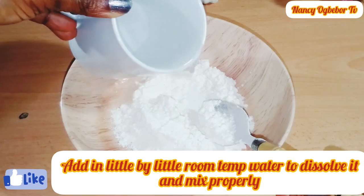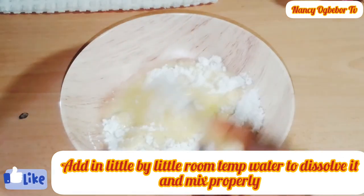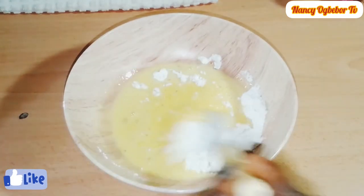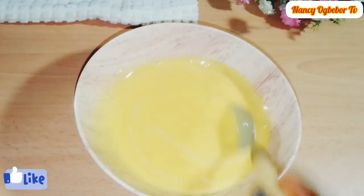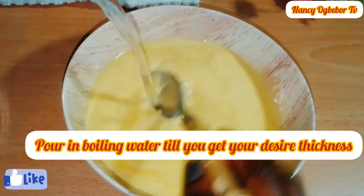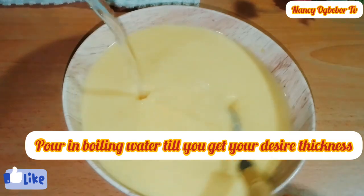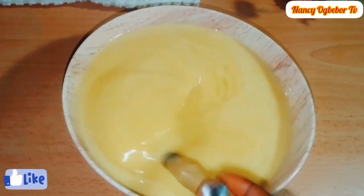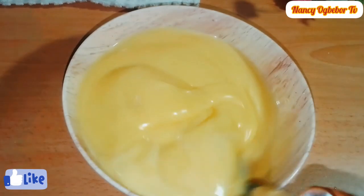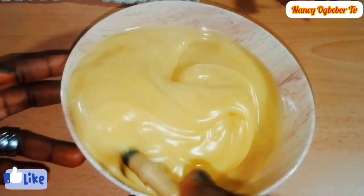You do this until you get your desired thickness. You can store this instant custard powder in an airtight container in a dry place until you are ready to use it. This is my desired consistency and the result was amazing — allow it to cool slightly.